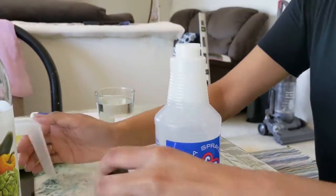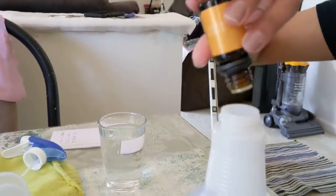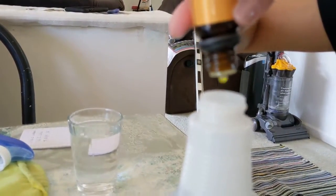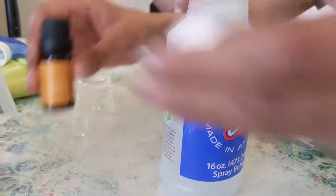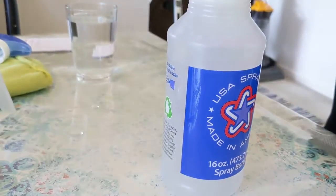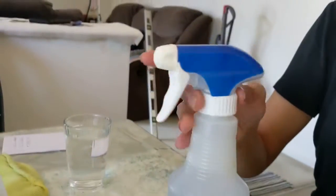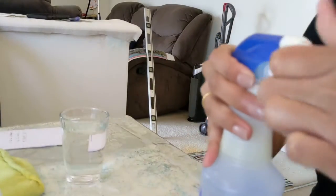Next you want to add your essential oils just to make it smell good, because the vinegar is going to be pretty powerful. I added about 10 drops, but later on I decided to add more because it was too vinegary. So you can always adjust that to your preference. Then screw the top back on and shake it until everything is nice and incorporated.